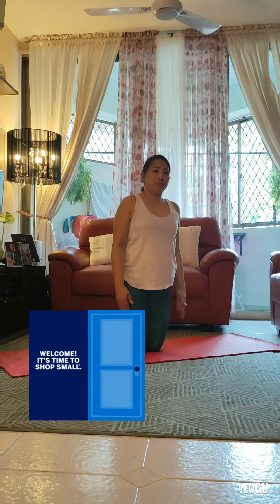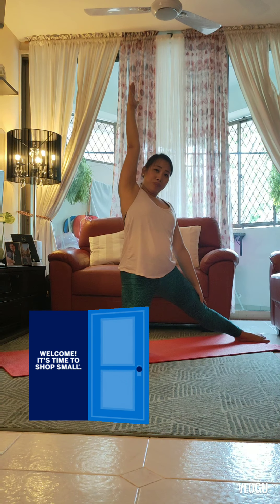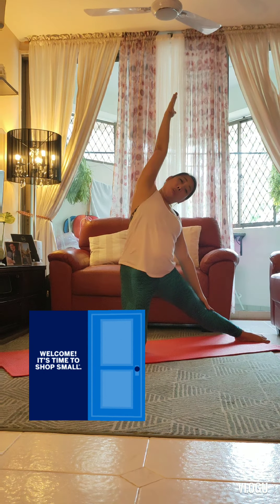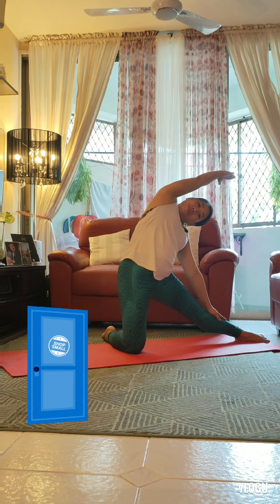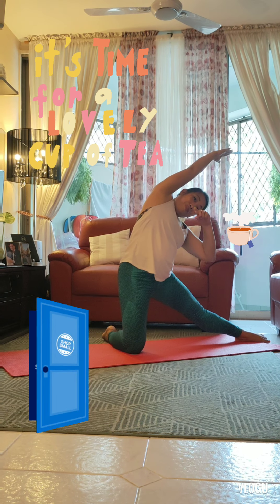Now it's getting rather chilly, so let's close this door and do it on the other side. Coming back to two knees, taking your other leg long, reaching up with your arm, and let's close this door — eeeeee! Now we can have a nice cup of tea to warm up.